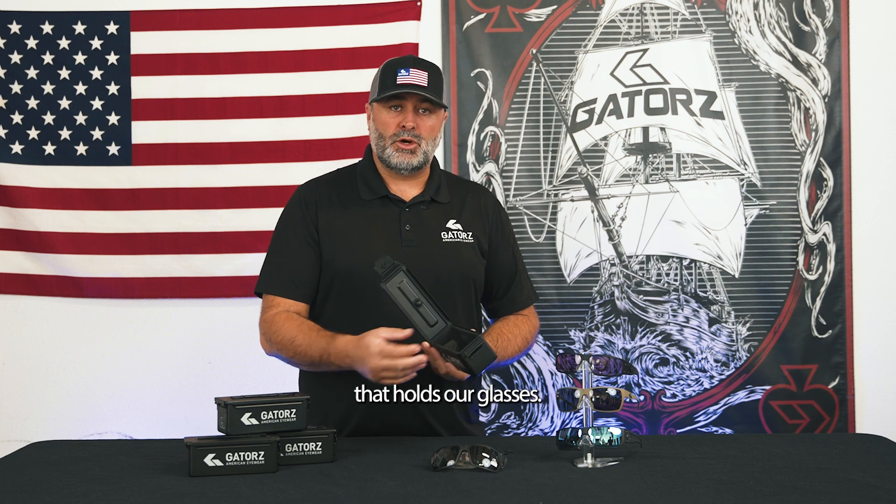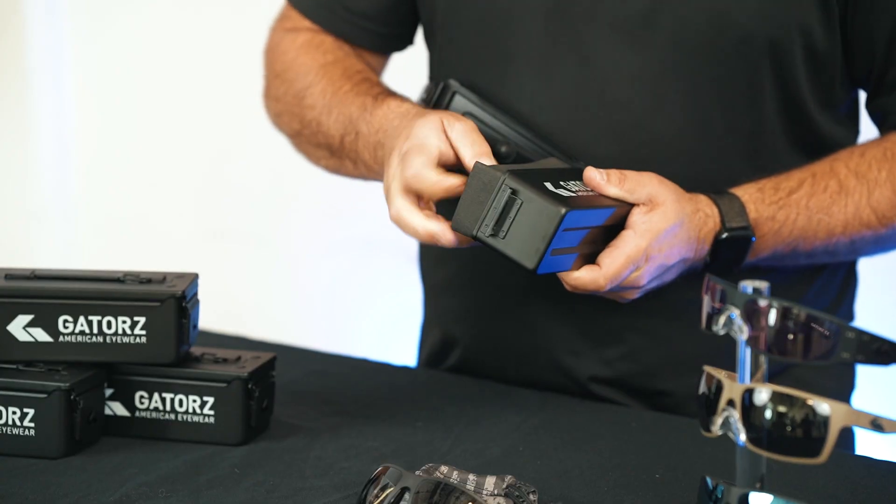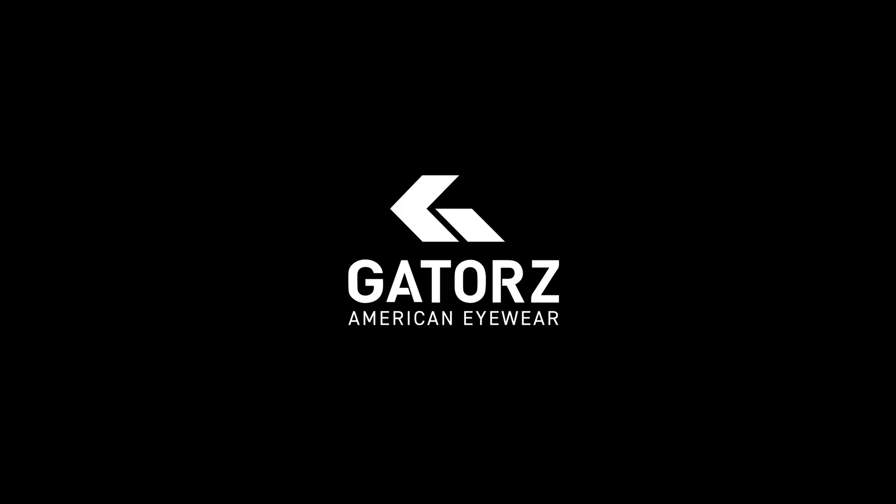So when we designed the foam insert that holds our glasses, we wanted to make it removable. You can simply pull that out and then you have a really nice miniature ammo can. These can be found on Gators.com — head over there and check them out. We'll see you next time. Bye.